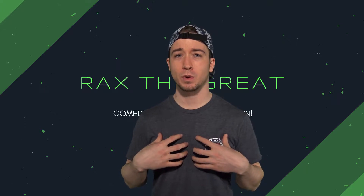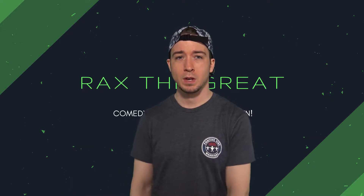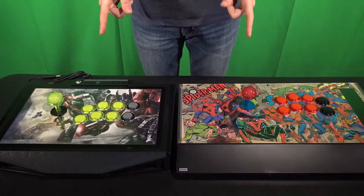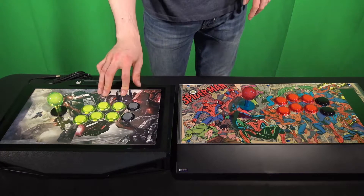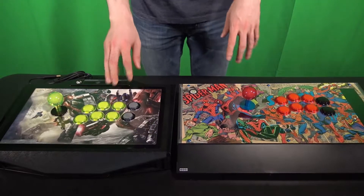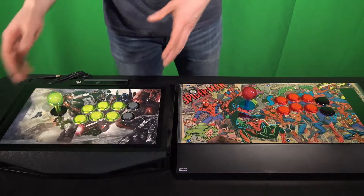What's up everybody, it's Rax the Gray here. Today I'm gonna do something a little bit different. I've been a big fan of fighting games for a very long time, and one of my favorite things to do when it comes to fighting games is customize my own arcade sticks. I'm gonna go over a brief overview of what you can do to take your boring fight stick and make it your own. In this video I'm gonna show you the two fight sticks that I personally own: the Madcats Tournament Edition 2 and the Hori Fighting Edge.